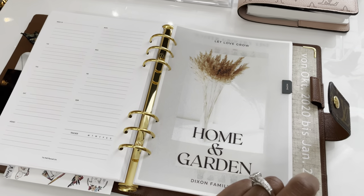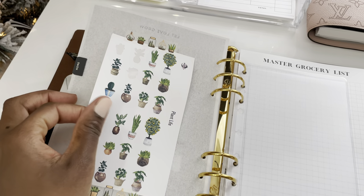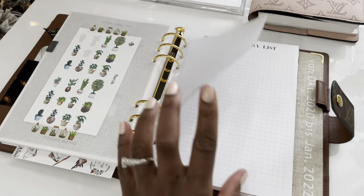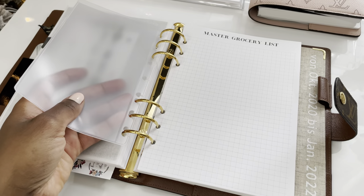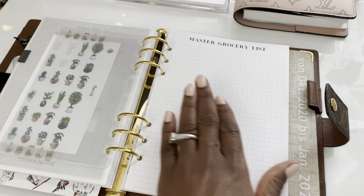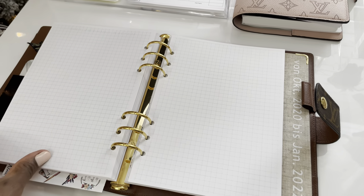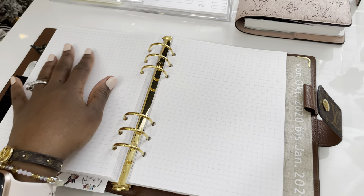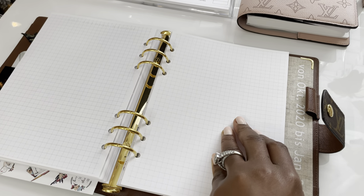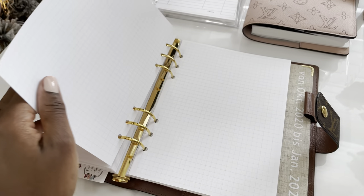The 'let love grow' home and garden section is basically for home and garden planning. This is a sticker sheet from Norris Cove that fit perfectly for this section, and this washi tape came from Michael's. This little pocket here is very old — I originally used it for disc-bound and just punched holes and added it here. It works great for cash, stickers, or note cards. My plan for this section is a master grocery list, kids' information pages with teachers and important details for each child, home management things, and a full garden spread for planning the spring garden season.